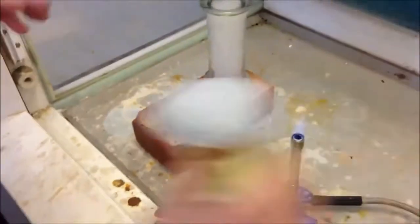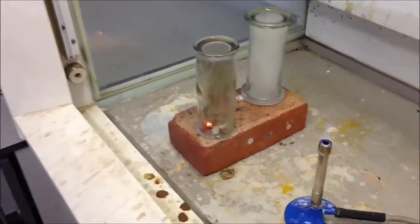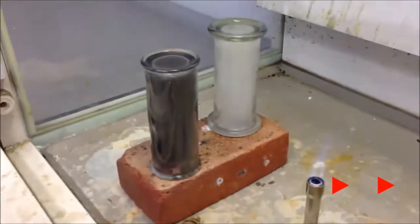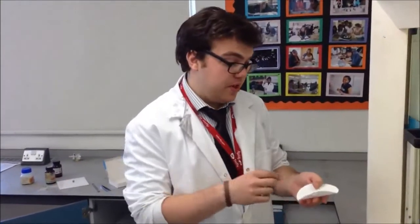Okay, I think we're ready to go. You'll notice that the sodium took longer to catch. It's because it's so reactive that the air reacts with it, forming a skin on top of sodium oxide.